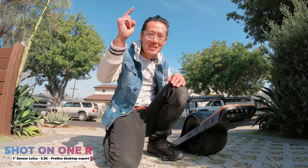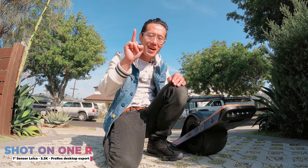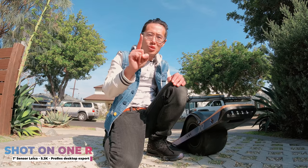Hey, what's up everybody, it's your boy Hugh here from CreatorUp. Today we are gonna review another really cool feature of the brand new Insta360.